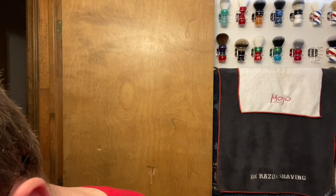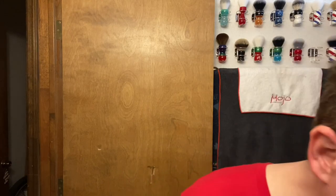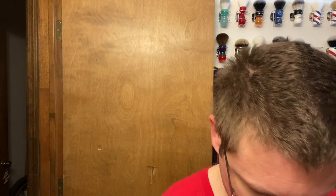The DE razor we're going to be using today - I only have four days worth of growth, so I'm going to use a light razor. Phoenix Arts and Accoutrements nickel plate DLC with the Phoenix on there - rise from the ashes. The DE blade we're going to be using today is Gillette Nacet. I haven't used one of these in a while; I know everybody loves these, so we'll use a Gillette Nacet today.